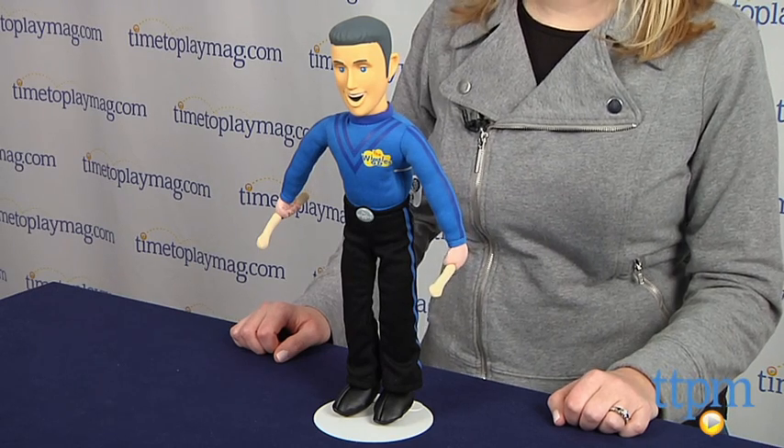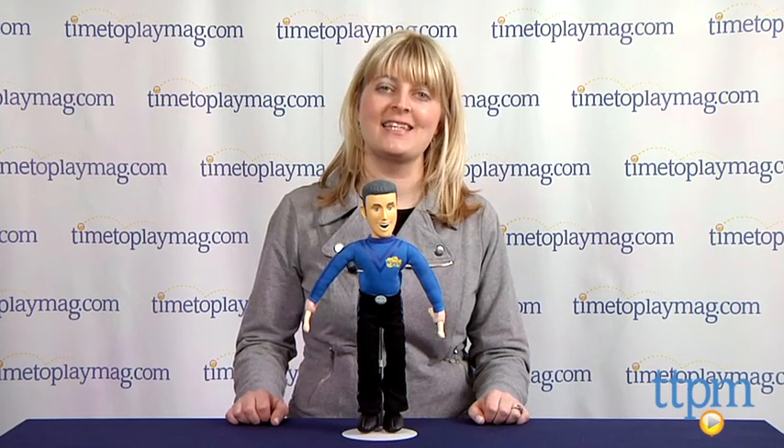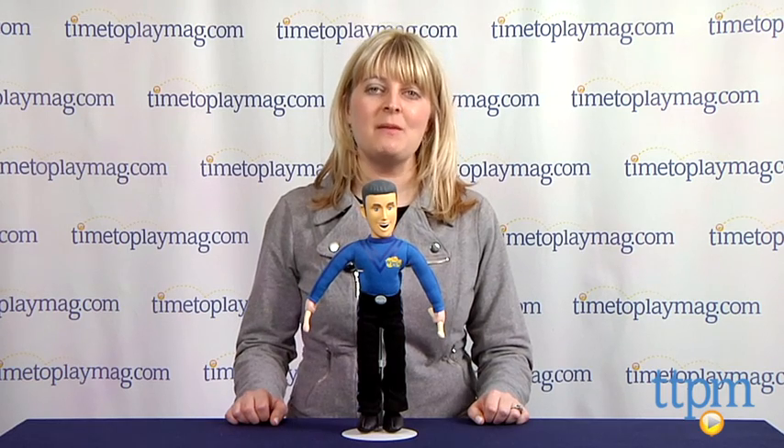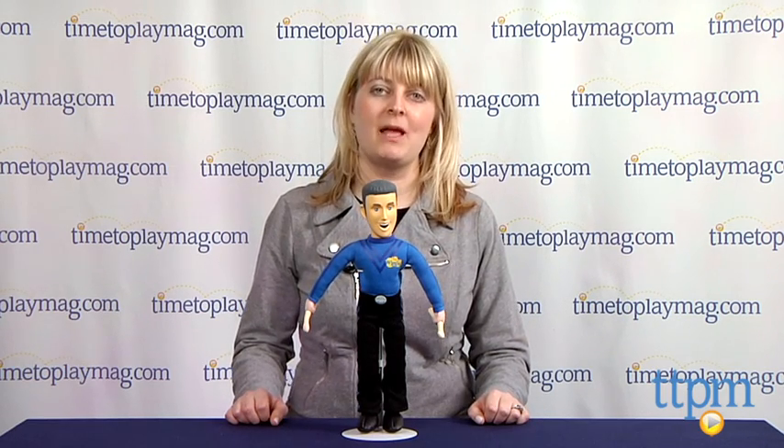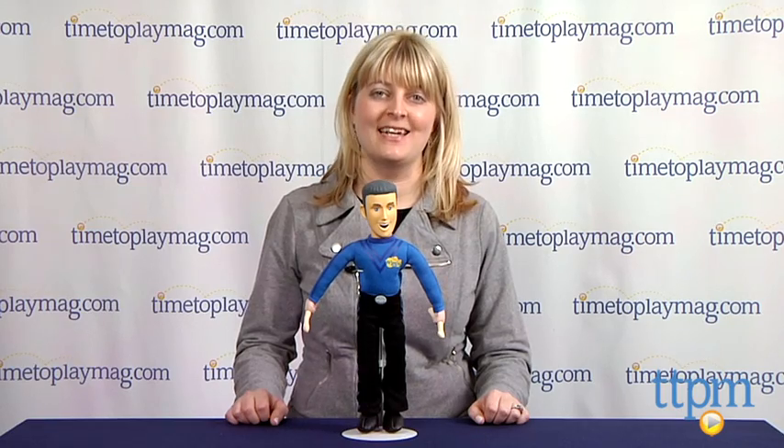It's for ages 18 months and up, and for more information such as how much it costs and where to buy, visit TimetoPlayMag.com or download our free app, Shop for Kids by TimetoPlayMag, for great information and ideas on the go.